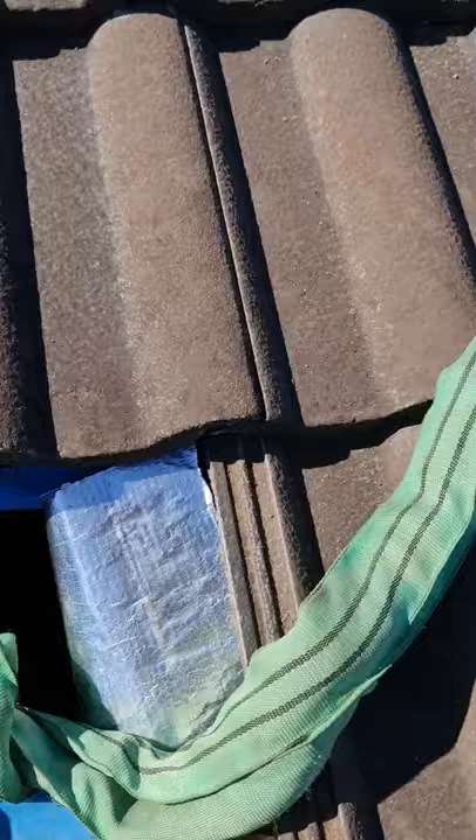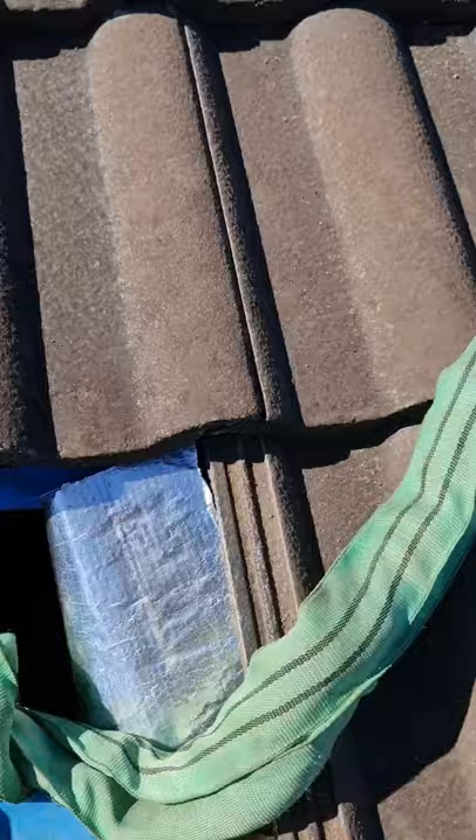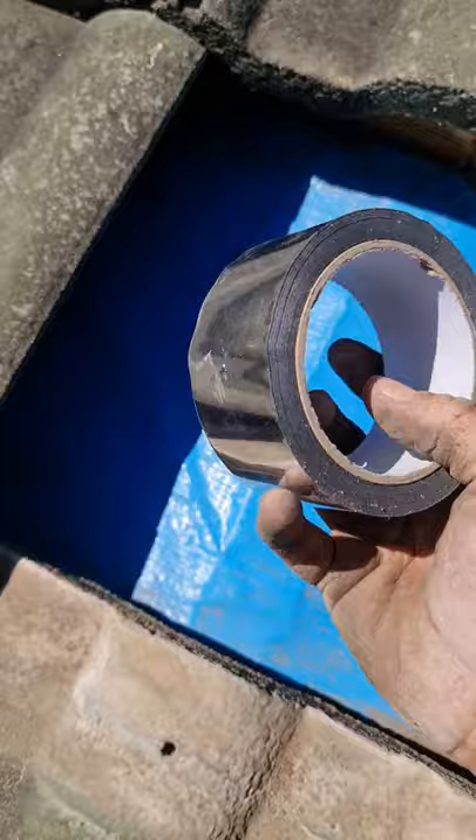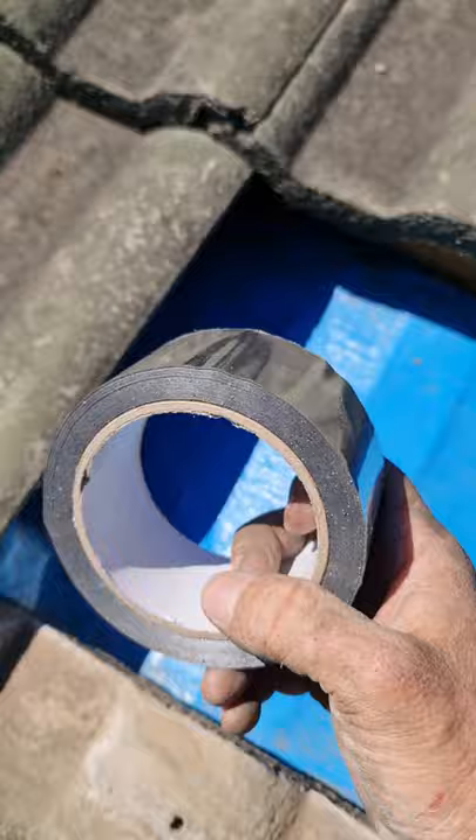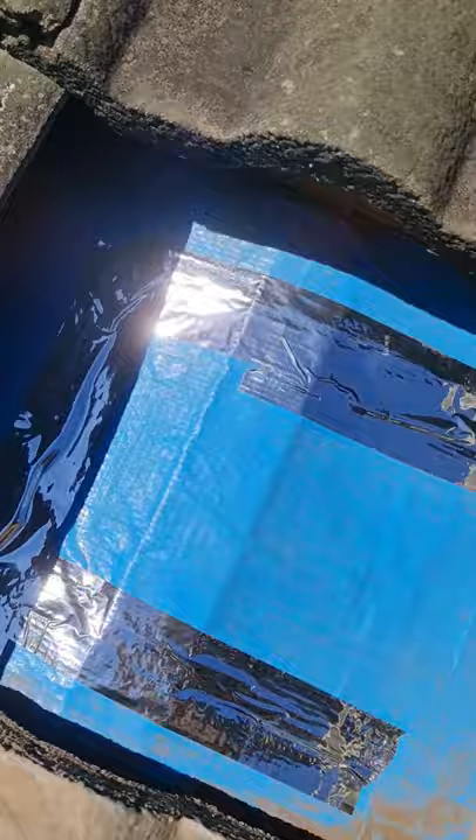I'll show you how we patch the cuts in the sarking. Use insulation tape — it's not cheap, around $30 a roll, but you're not going to go through much, so just do it properly and you won't have any issues. If you use masking tape or duct tape or something like that, it's just not going to stick as well. There we go — good as new. Never going to leak in a million years.